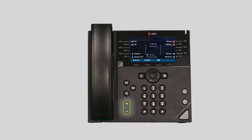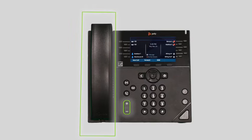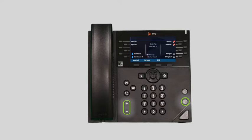There is also a physical volume control. Using these buttons while the device is idle will adjust the ring volume. Using these buttons while on a call will adjust the volume for the medium you are using — via handset, headset, or speakerphone.